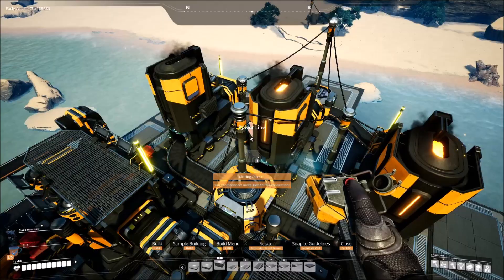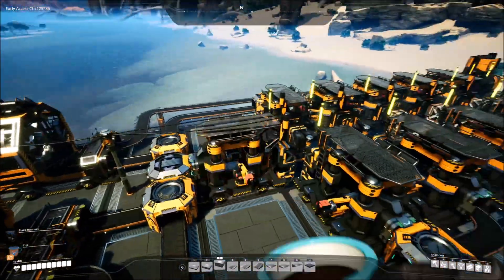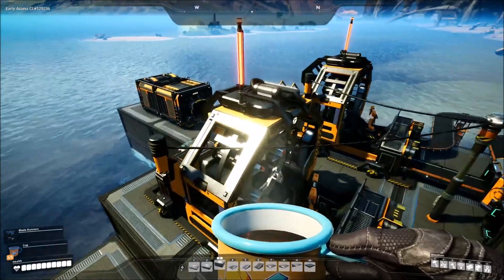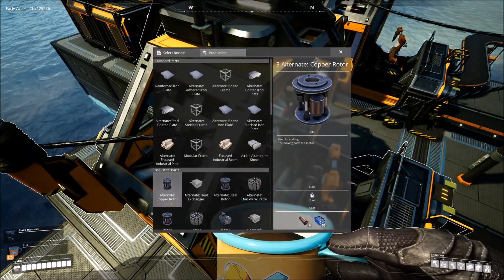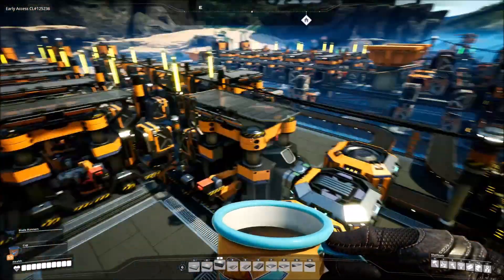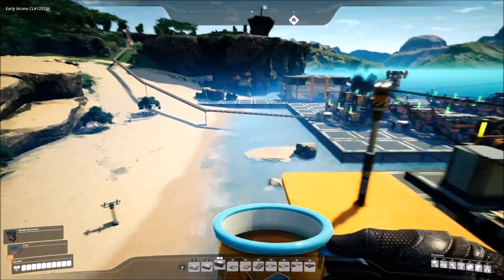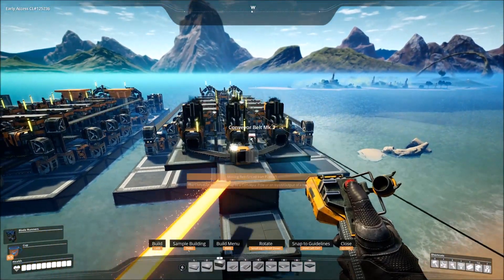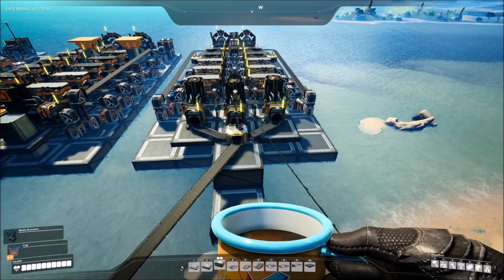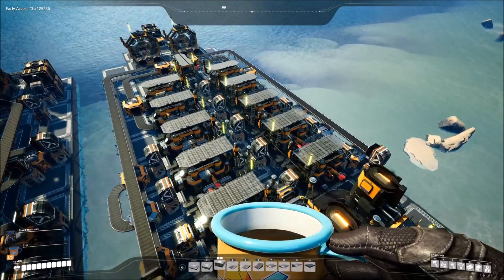This still has another power line — can it fit? Yes! Don't forget to switch over the assemblers to rotors — basic recipe. And voila! Now all we've got to do is set this off and make sure everything works just fine. That is going to be a nice little build for rotors.